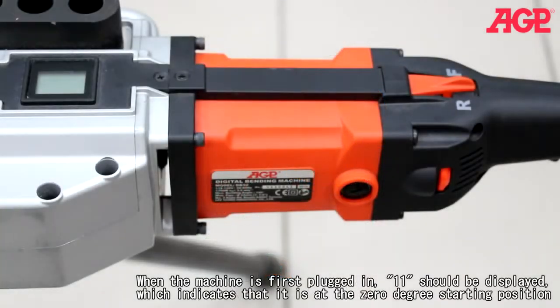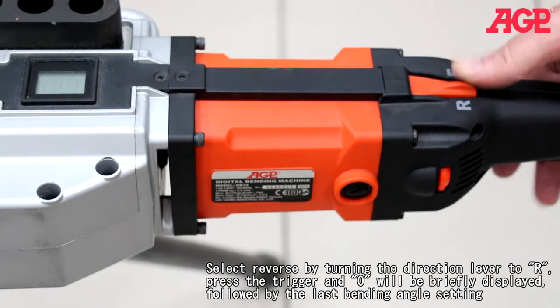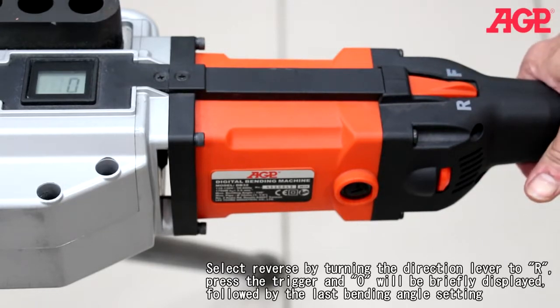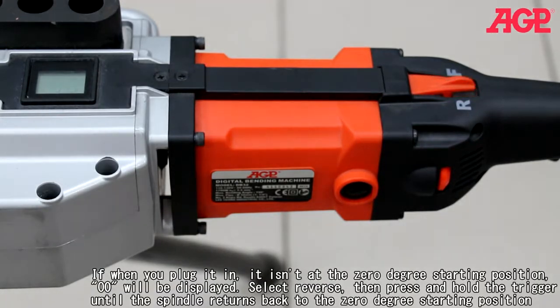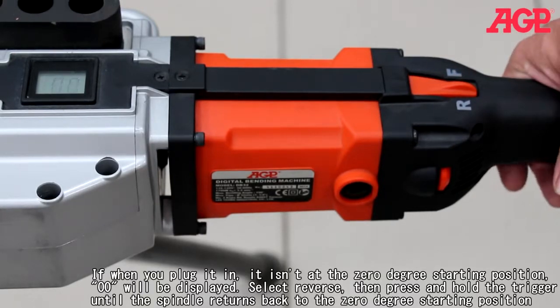When the machine is first plugged in, '1 1' should be displayed, which indicates that it's at the zero degree starting position. Select reverse by turning the direction lever to R, then press the trigger and zero will be briefly displayed, followed by the last bending angle setting. If when you plug it in it isn't at the zero degree starting position, '0 0' will be displayed. Select reverse, then press and hold the trigger until the spindle returns back to the zero degree starting position.